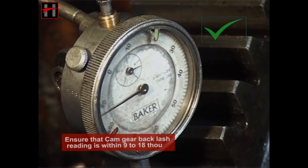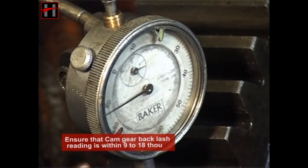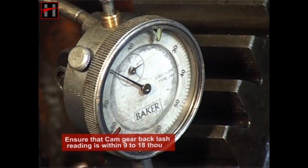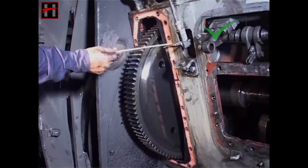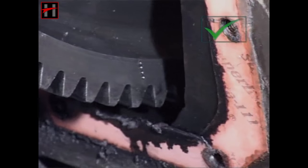Ensure that the reading of the cam gear backlash is within 9 to 80 thou. Then locate the TDC. While locating the TDC, ensure that the punch marking on the cam gear teeth is parallel to the block and R1 piston must be on the TDC.